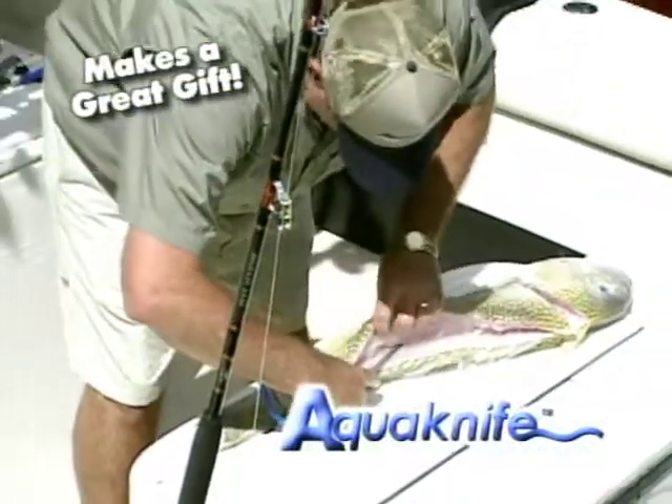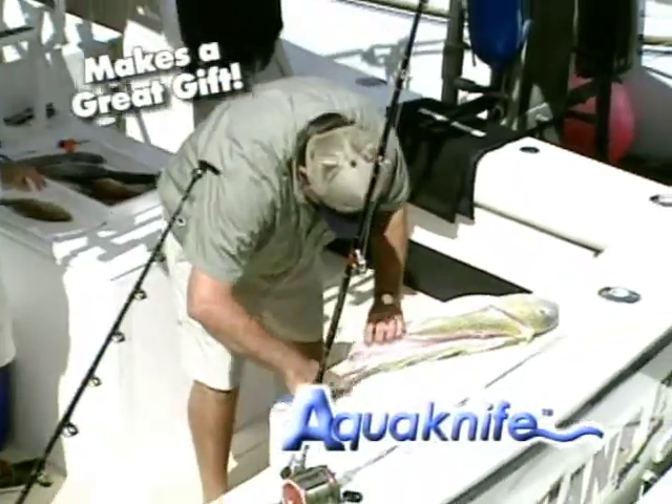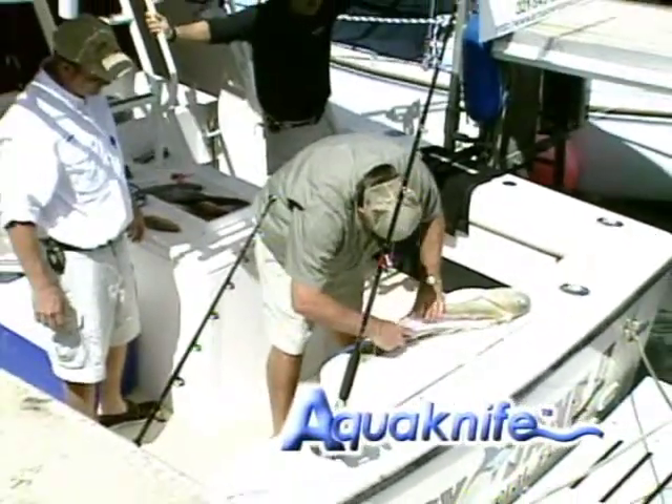Whether you clean on a fillet table, the dock, your deck, or at home, AquaKnife is the one tool you'll wonder how you ever lived without.